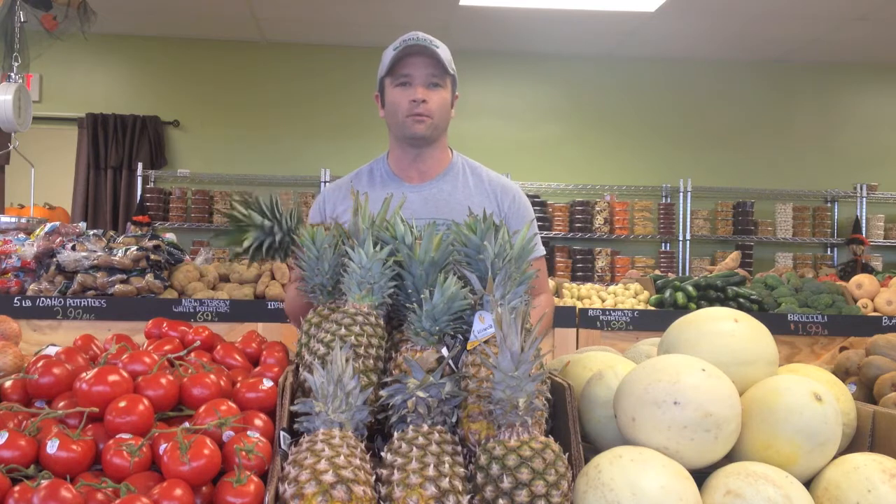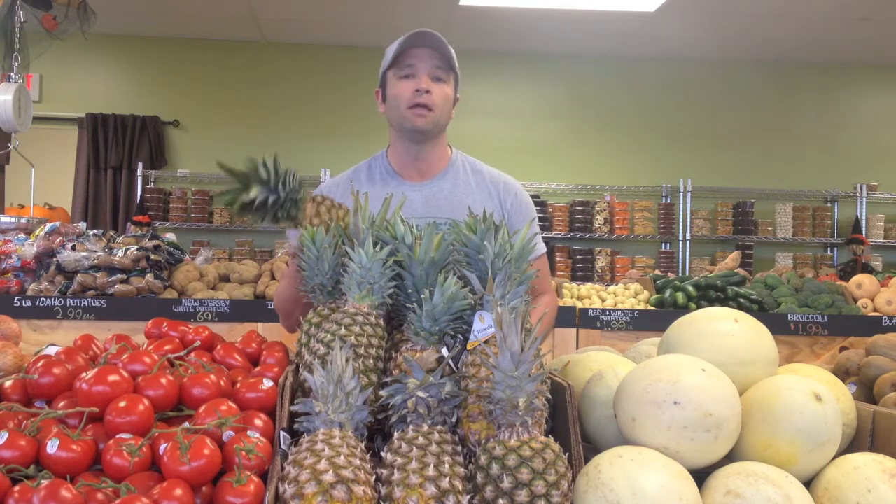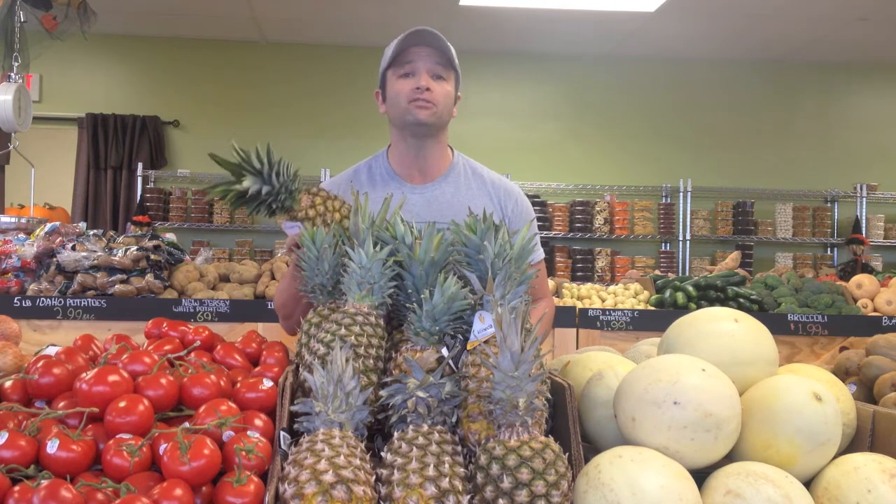Just hang in there and I'll explain why. Pineapples are packed with vitamins and minerals such as vitamin A, vitamin C, calcium, and potassium. It's also a very good source of fiber.